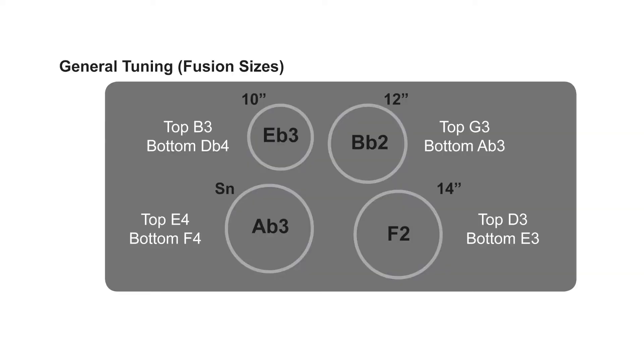This is my general tuning scheme for a fusion sized drum kit where there's a 10 inch tom, 12 inch tom, 14 inch tom, and of course a 14 inch snare. The fundamental tuning notes for this scheme are E flat on the 10 inch tom, B flat on the 12 inch tom, F on the 14 inch tom, and I've chosen A flat 3 for the snare drum itself.